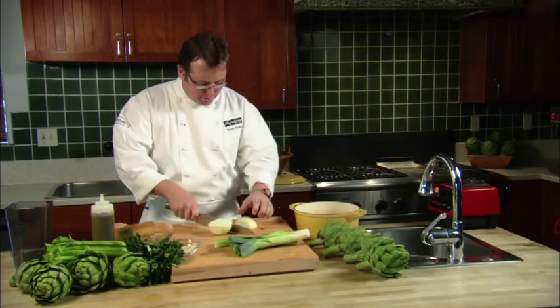Hi, I'm Chef Tony Baker and we're here today cooking artichoke bisque in the Ocean Mist Farms kitchen. This is a great simple recipe, one of my favorites.